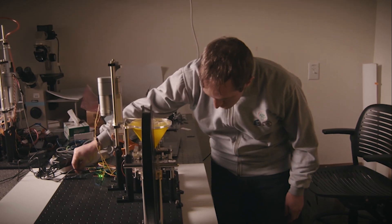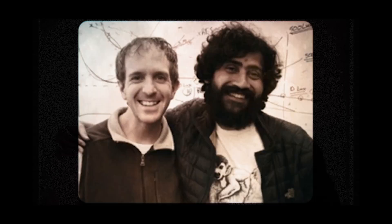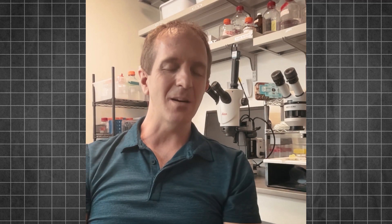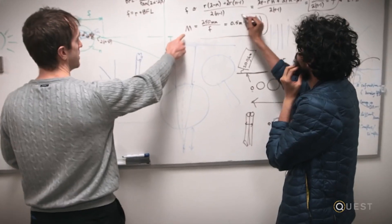Jim was a graduate student at that time. I met him by coincidence because he was looking for a lab to work in. His background showed that he cared deeply about people that I cared about, which is people that have very little. When I met with Manu, we talked about three different ideas that he had, and the one that really caught my attention was related to making a low-cost version of a microscope using a ball lens.